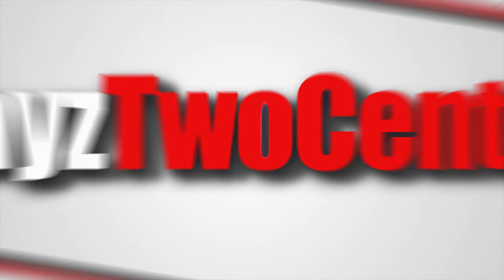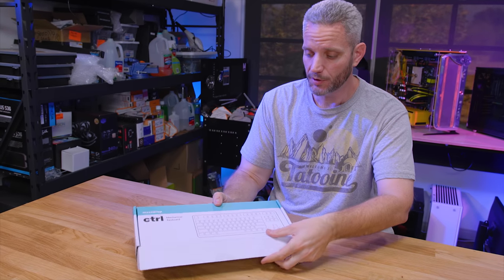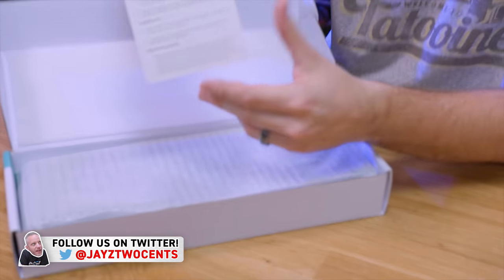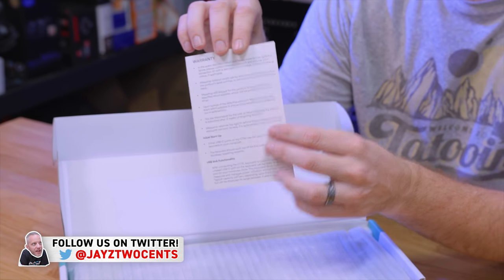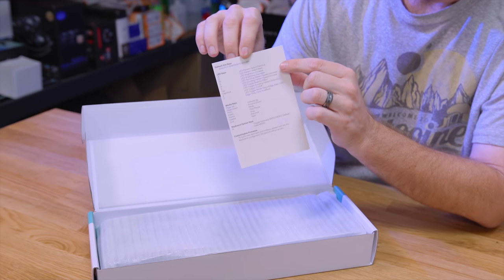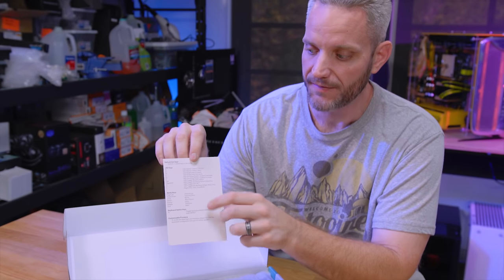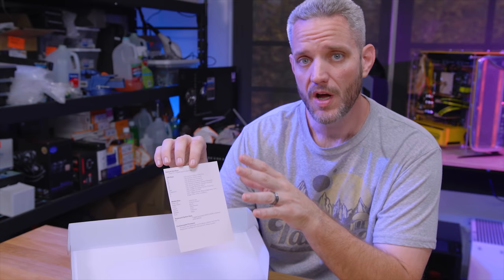And this is one you're going to want to definitely take a look at, especially if you're any sort of a keyboard or typing elitist. Don't let the basic packaging fool you — this is a very premium product available at Massdrop. If we open it up right here and do a quick unboxing, it gives you some warranty information, but also all of your function keys on a quick reference card. This is an RGB programmable keyboard that you control on the keyboard itself.